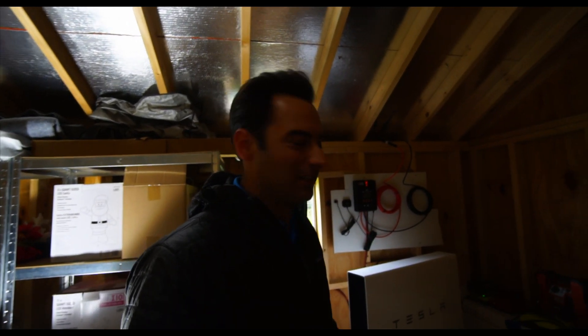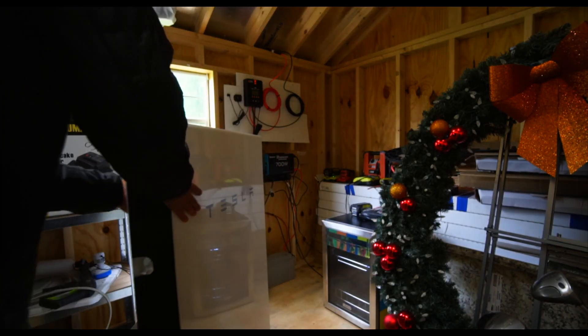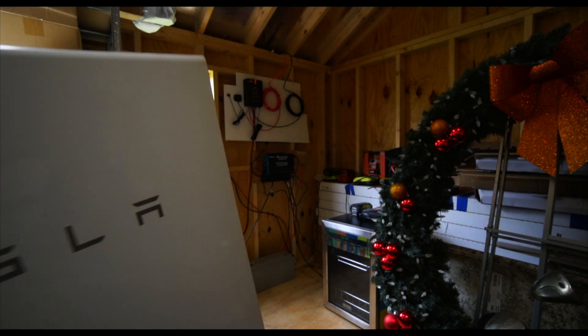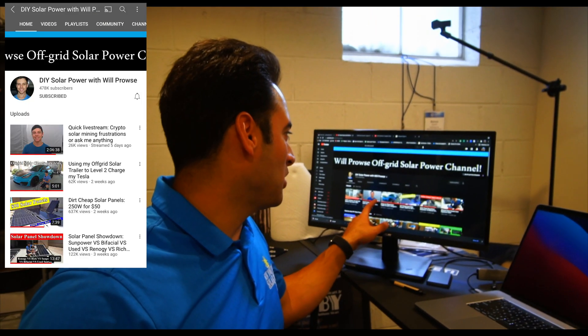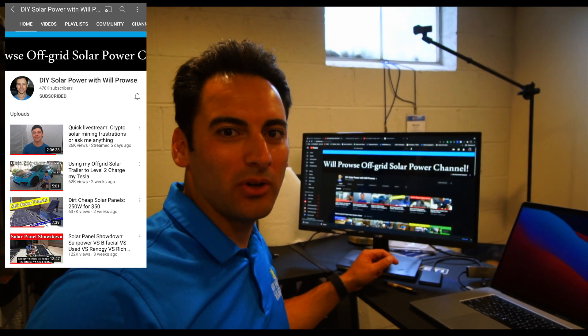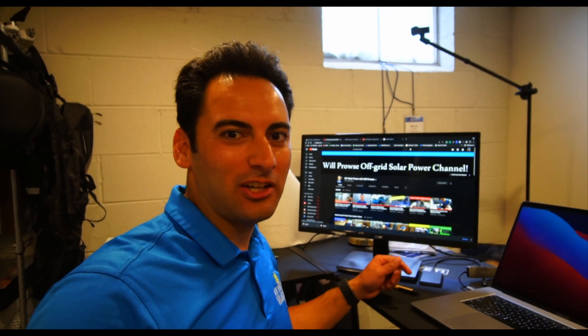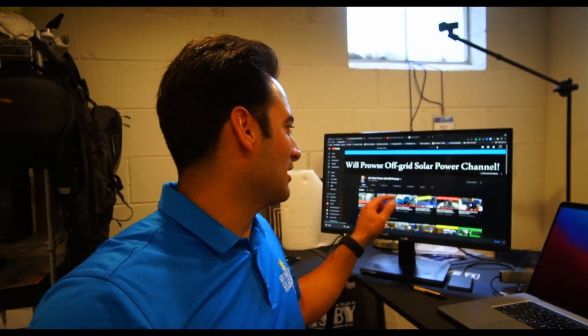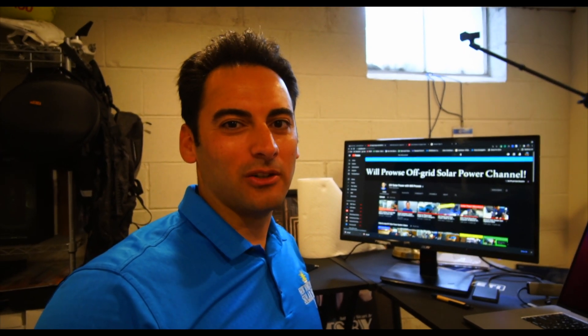As I was editing this video, I forgot to mention something — this YouTube channel was actually the inspiration for the shed build. I'll leave a link below, but it's DIY Solar Power with Will Prowse.